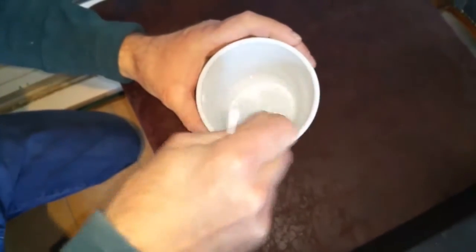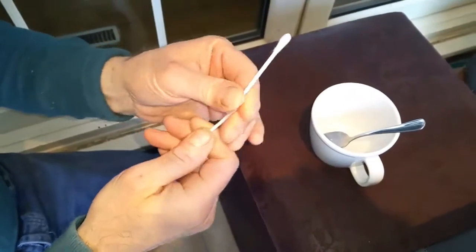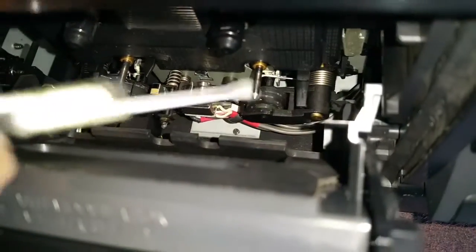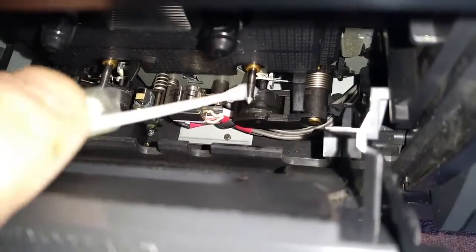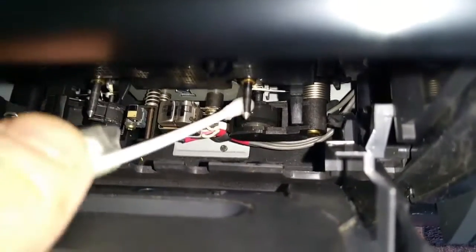Now we've got some cotton buds and we're using two of them taped together because they're not big enough individually to get into the actual area. Now we're going to give that a good clean around it. It is quite difficult, so you have to persevere with it and take a bit of time. I'll grab another one to hold it in place while we clean it.